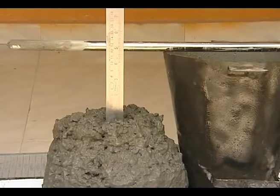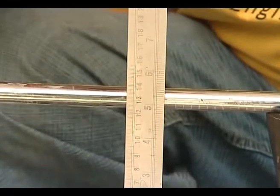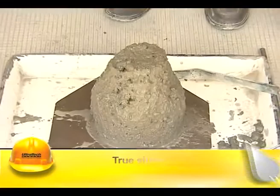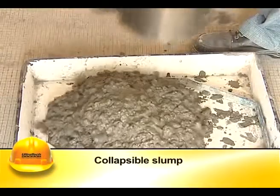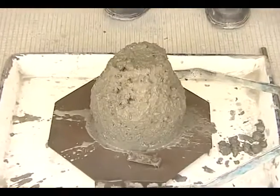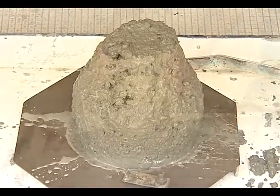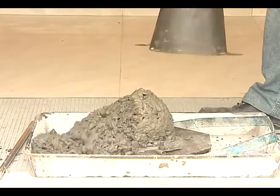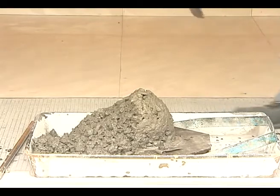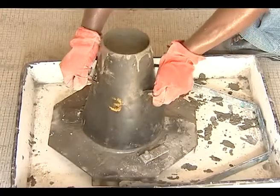The difference in level between the height of the mold and the highest point of the subsided concrete is measured — this subsidence is the slump of the concrete. The slump may either be a true slump, a shear slump, or a collapse slump. The true slump is the desired form. In harsh mixes, the concrete slides down in an inclined plane, which is known as shear slump.